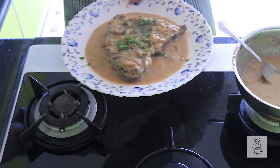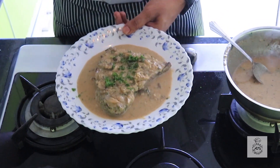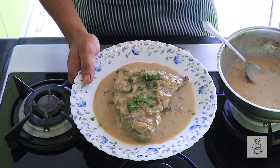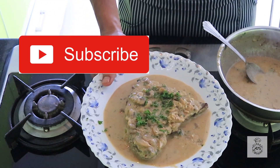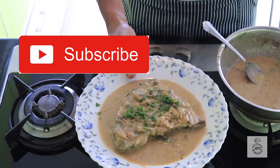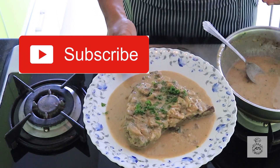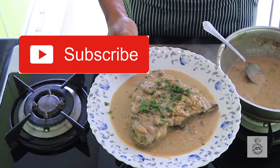So this is our Steak Diane, as you've seen, which can be made easily at home. All you need are some local ingredients which can be found easily in our markets. I hope everyone will try it — please subscribe to my channel, and like and share. Thank you.